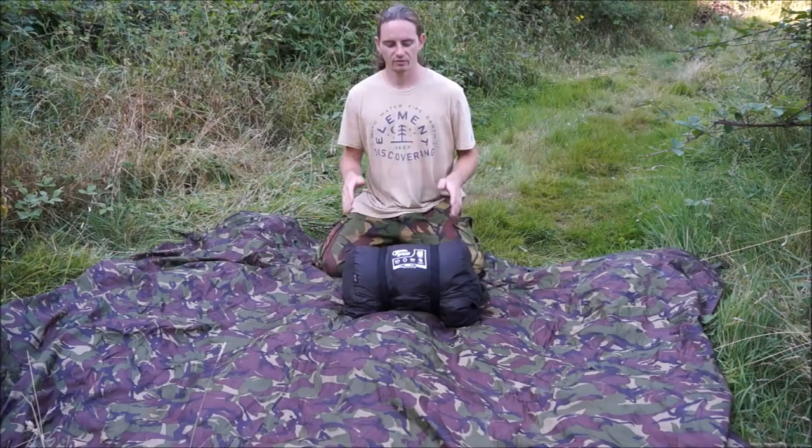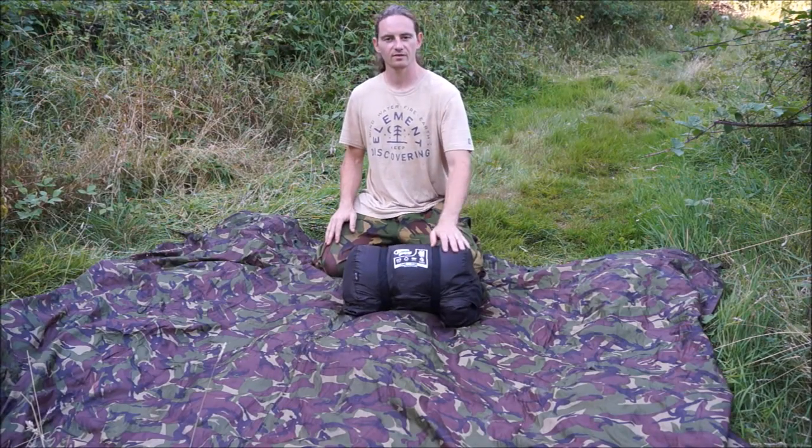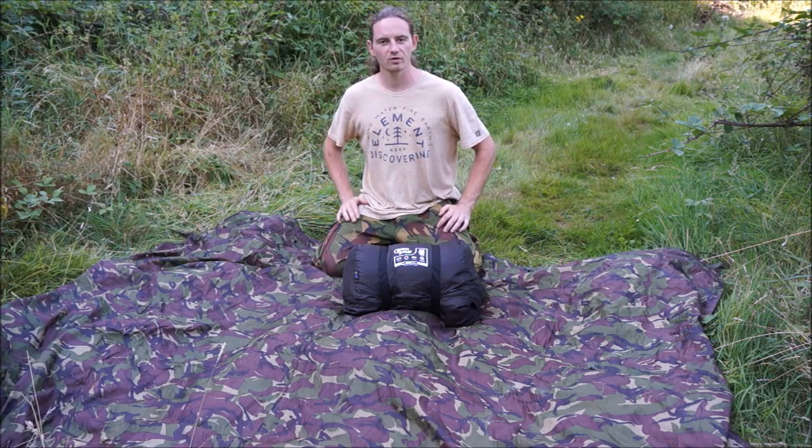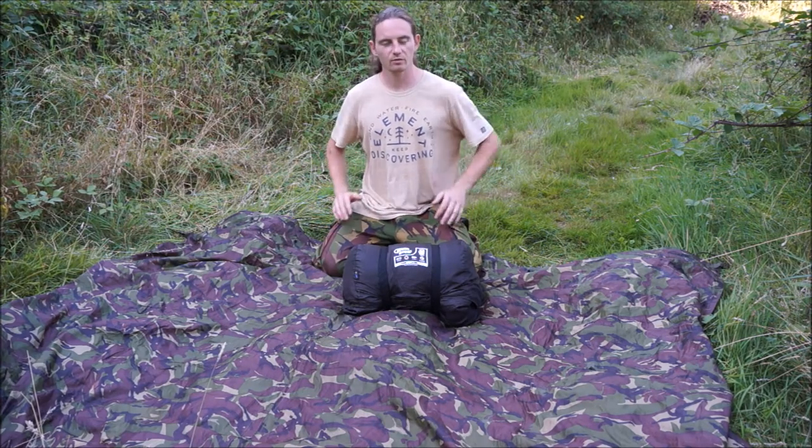First of all, I'll take you through this. This is a Galert sleeping pod. It's quite a rounded shape and you move your legs and arms quite freely in it. This is one that I highly recommend,